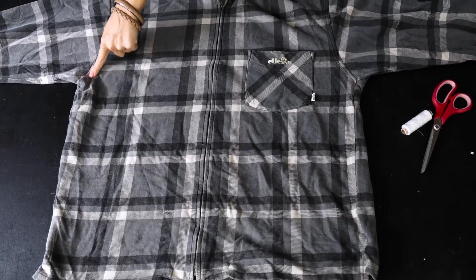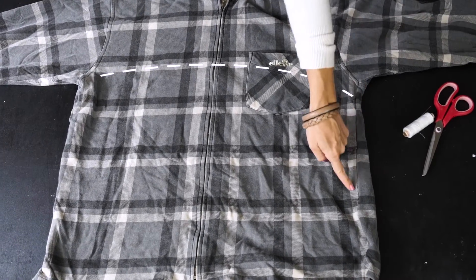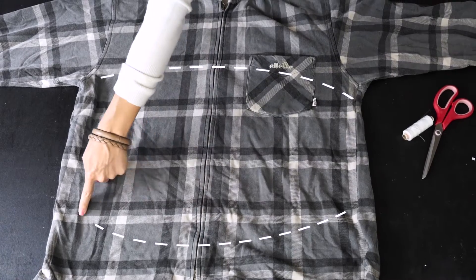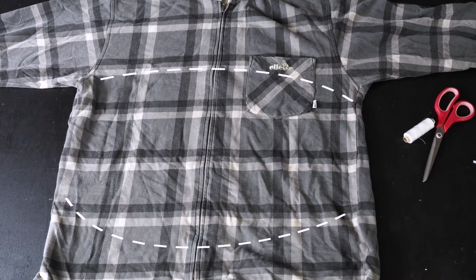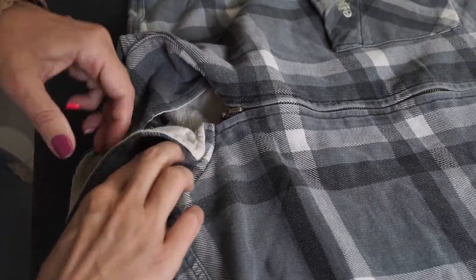Now I show you where I will sew the cardigan exactly. First I will sew the top part and next the bottom part. In case your cardigan has a color, then turn it inside.